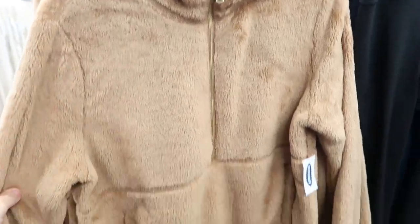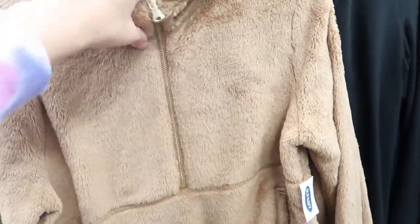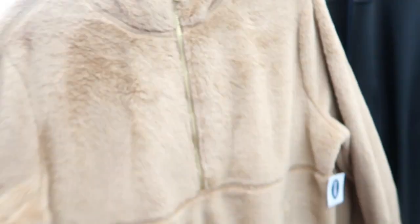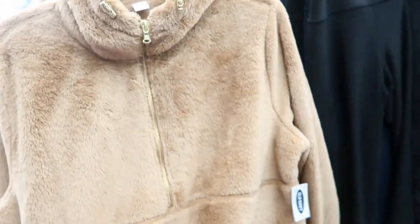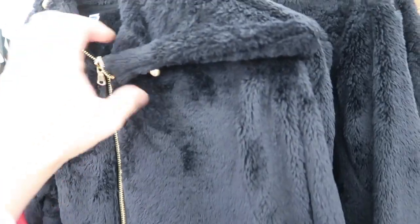I love this camel colored pullover — it's just a soft, minky kind of fabric with little gold details on it. That's the extra small; here's the medium, which I think I would get. You could also size down if you want it more fitted. It's such a pretty color for fall, and it also comes in black with the same gold details.